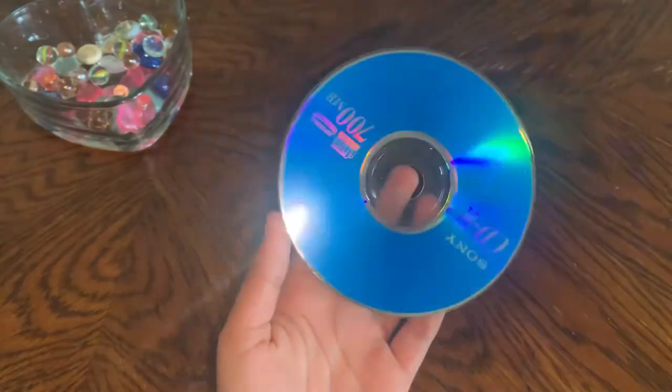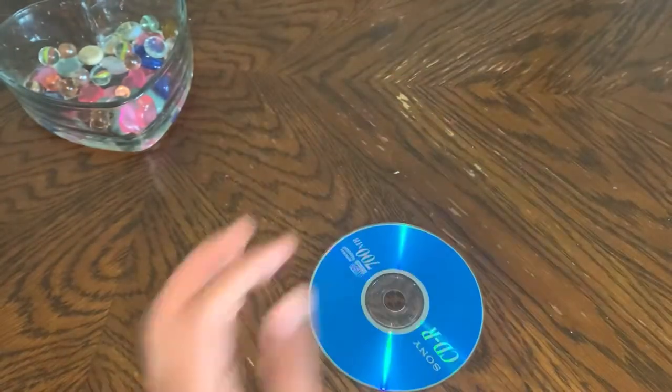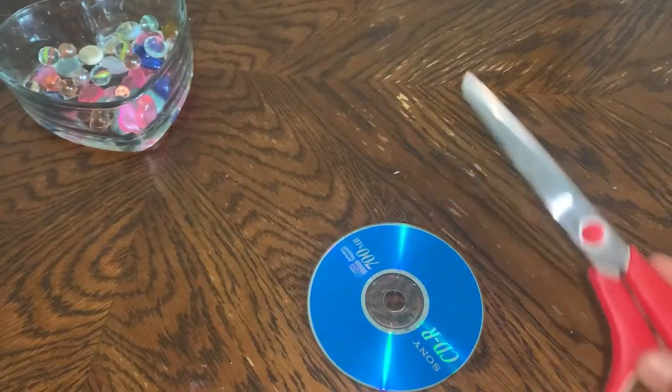Hello everyone, today I'll be showing you how to make a CD into a paintable canvas. It's really easy.